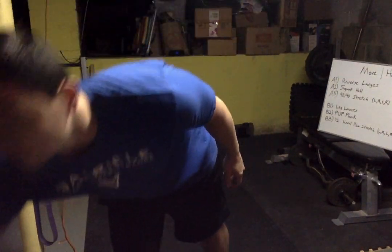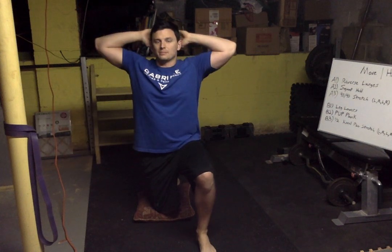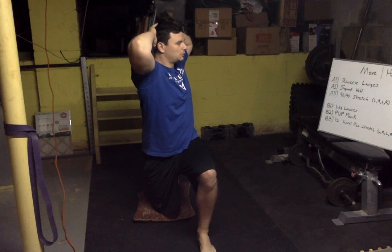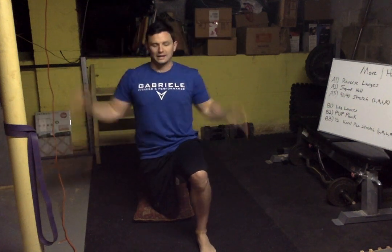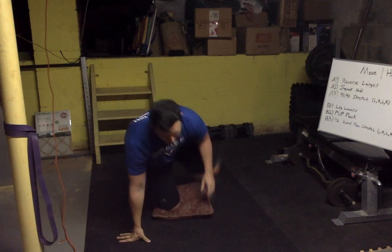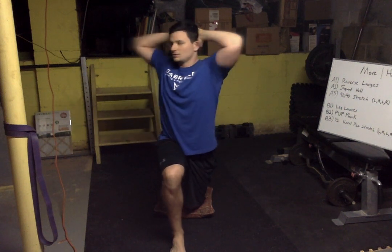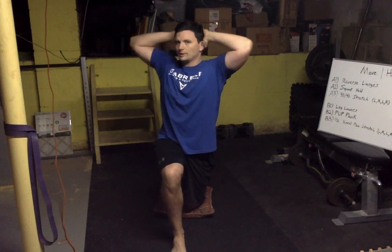Now we're gonna go down to a knee. If you need to, grab a pillow and put it right under your knee. Hands behind the head — we're gonna twist towards the knee and then back to center. Big breath out, big breath in, we're gonna go five: three, four, one more and five. Good. Other side — other knee up, hands behind the head, let's go: one, two, three, four and five.